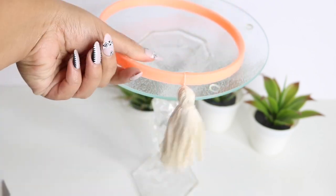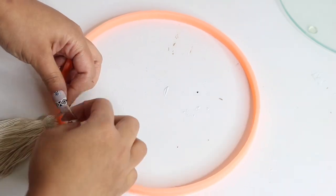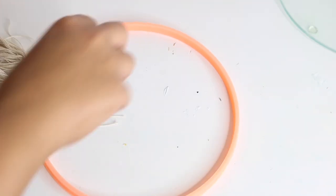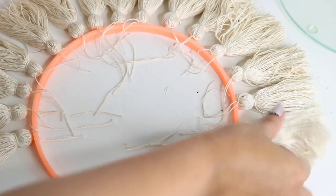This was just easier for me because I was filming, but you can also do this on a table and follow the exact same steps. Here I'm just going to show you how many tassels I needed to cover — I believe this is the middle one, and this isn't even the largest embroidery hoop.